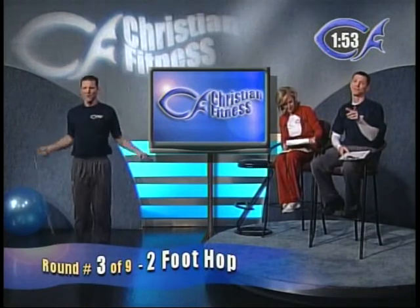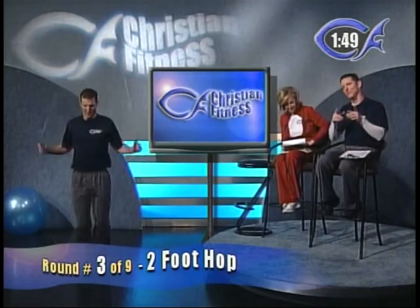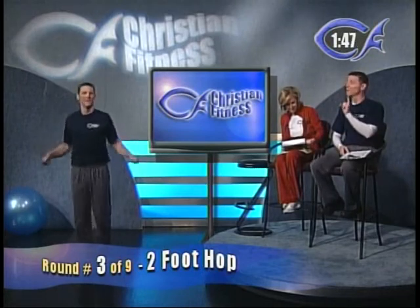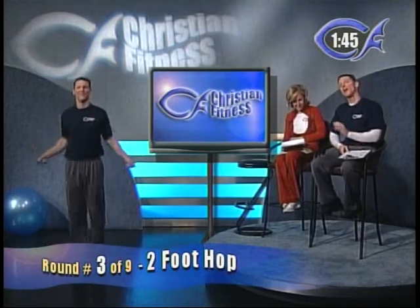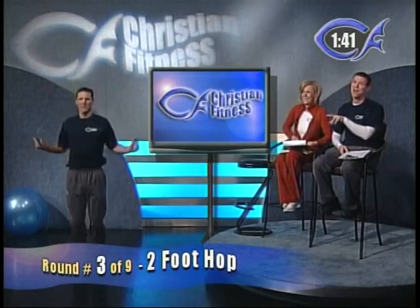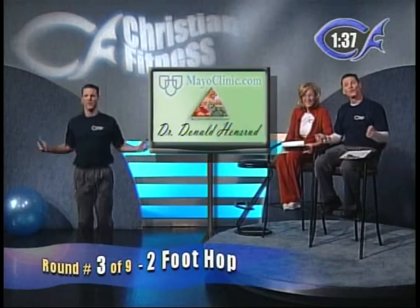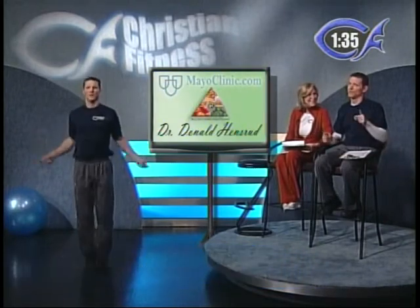Next round — we'll get back to that scripture later. Round number three is what I call a two-foot hop; Lori likes to call it a bunny hop. Just come off two feet at once. Beginners, you only have a few more seconds left — two-foot hop or bunny hop, just go as hard as you can.